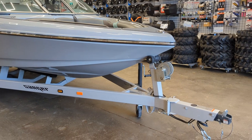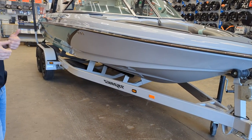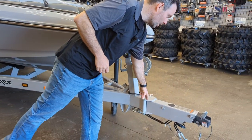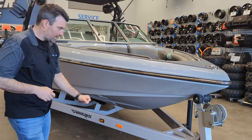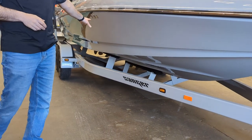As you notice here, we have a custom match trailer matching colors to the boat — super cool. We got the Swingway Tongue with the brakes on it. We got the Tongue Jack and we also have a spare tire and carrier down there we can show you when we get further down the line.